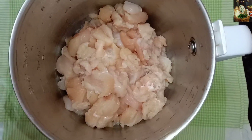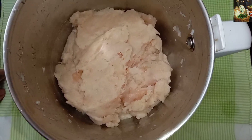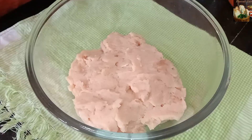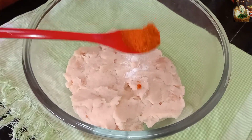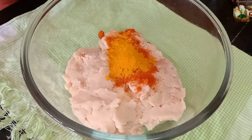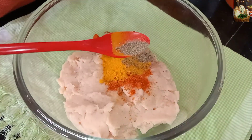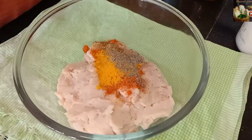I am going to make a boneless chicken. I am going to mix it with the ingredients: 1 teaspoon of Kashmiri chili powder, 1 teaspoon of turmeric powder, 1 teaspoon of garam masala, 1 teaspoon of pepper powder, 1 teaspoon of ginger garlic paste.